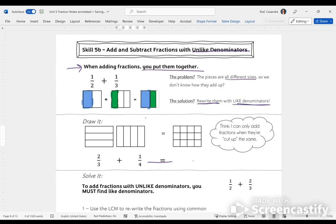The solution is I can rewrite these fractions with like denominators. As soon as I rewrite them with like denominators, I will have a way to talk about what they mean. Here I have 2/3 plus 1/4, shown with lines going in opposite directions to make it clearer. My thinking is always going to be: I can only add fractions when they're cut up the same — meaning when they have the same denominator. So anytime fractions don't have the same denominator, that's going to be my job.